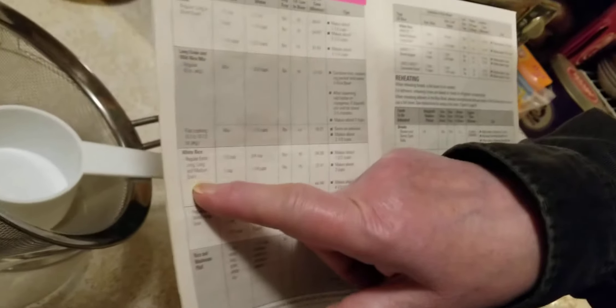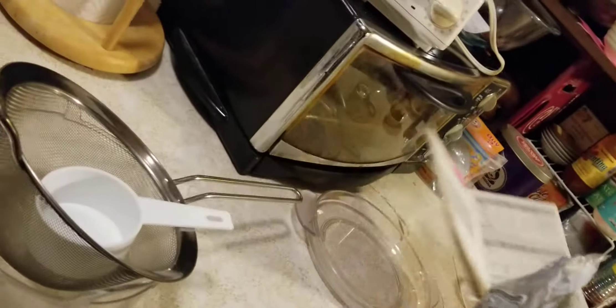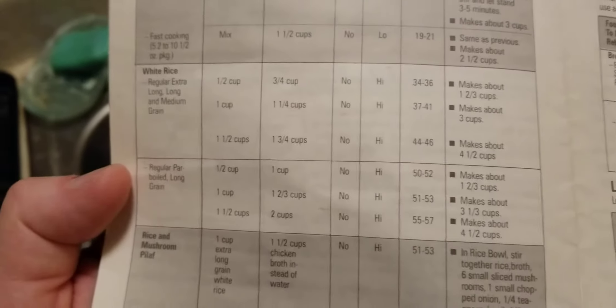Your instructions — pick which kind of rice you're doing. In this case, we're doing white rice. And we're going to make the maximum — one and three-fourths cups. That's why I asked her to add that pink sticky.